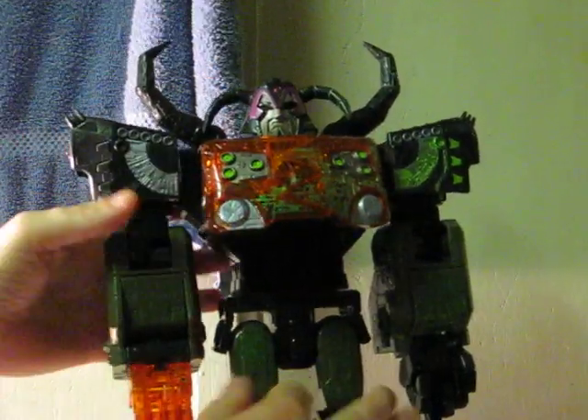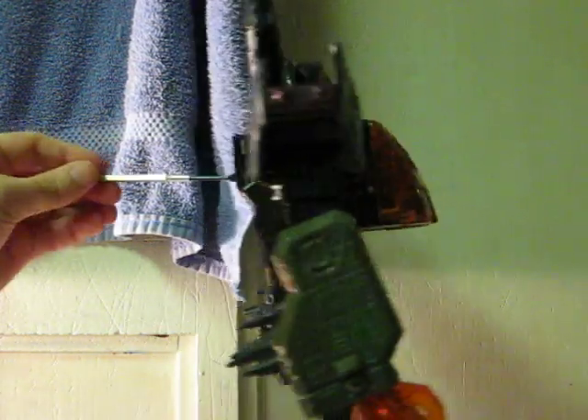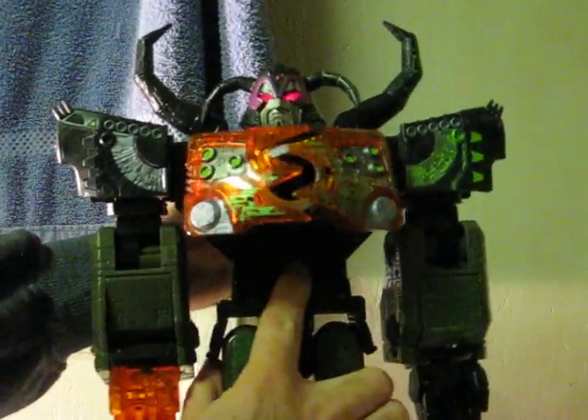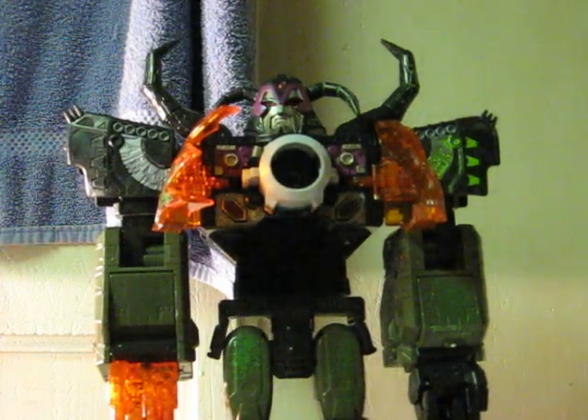I don't have the Minicon that was supposed to come with him, but fortunately, this little screwdriver will do the trick here. Let's show how that opens, and then the missile would launch if I had the missile. And it causes his eyes to blink as well.